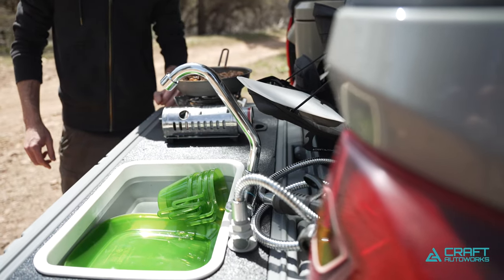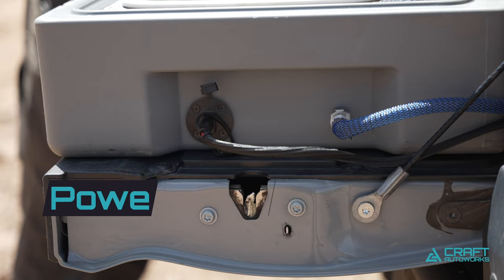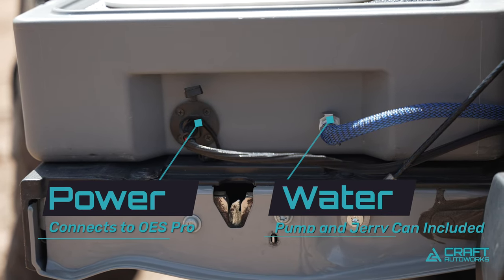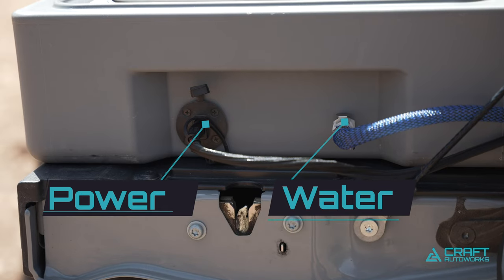For the features built into this unit, we've got a removable sink for doing dishes and cleaning up, and a folding faucet. The only thing that needs to be plugged into the unit is the power and the water connection that'll feed water to the integrated 12-volt water pump.